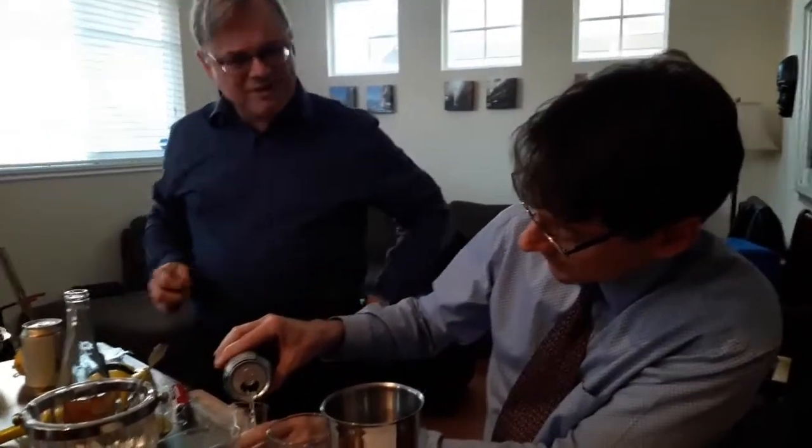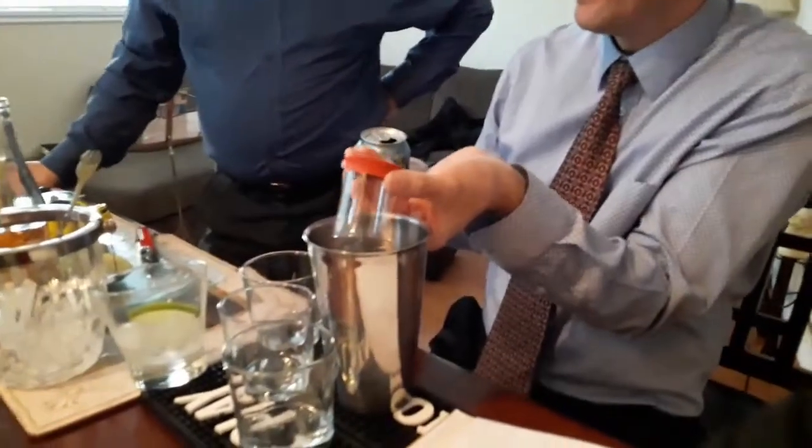Maybe we should have put that in there. Yeah, we need more cocktails with cream soda. It would be great. Why don't you invent some? What feels good with cream soda? Root beer.